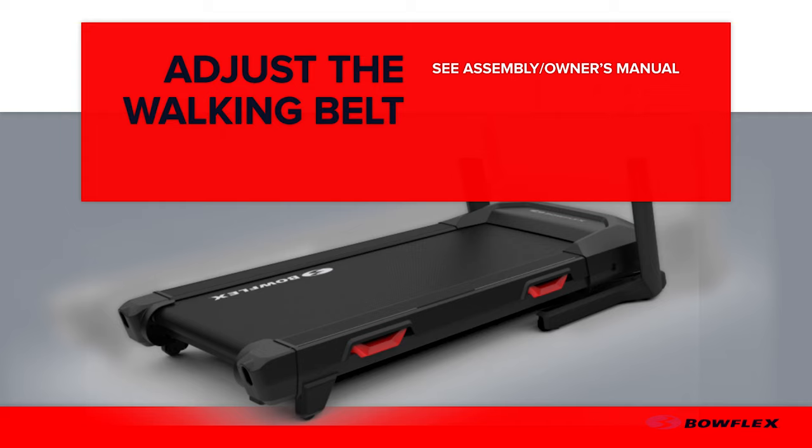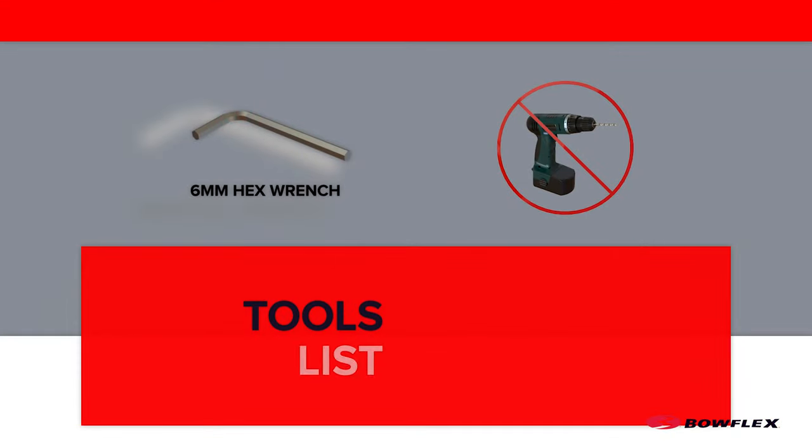Before you begin, please make sure you read the assembly manual thoroughly as it contains important safety warnings and service tips. A 6 mm hex wrench is required for this procedure.